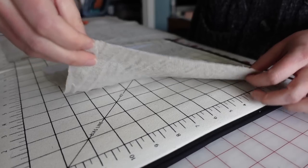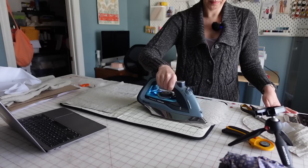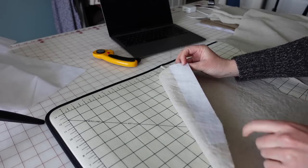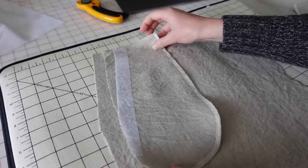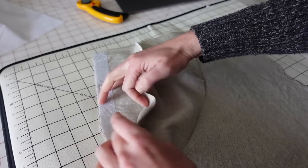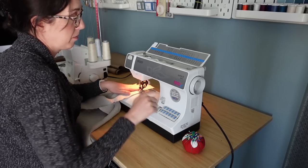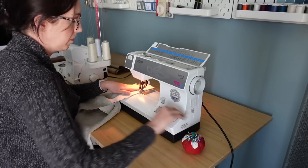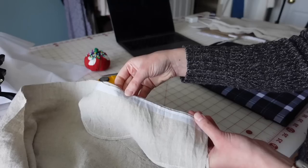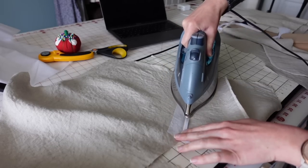I'm starting these pants by prepping my pockets and I'm going to keep it really simple. I'm just going to interface the pocket opening along the pants edge and along the pocket edge. Then once I get the pocket bag assembled, I can attach the pocket to the pants right sides together. If you'd like a more in-depth tutorial on how I assemble pockets, I'll link a few videos down below for some pants and a jacket where I show how I make pockets — I pretty much do the same process every time.